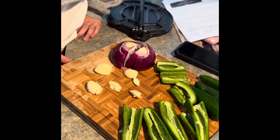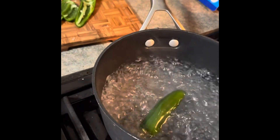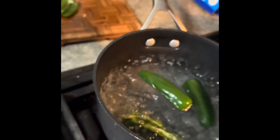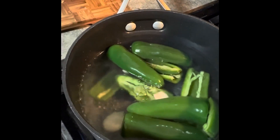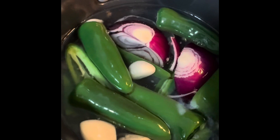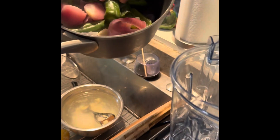We have our ingredients ready to use. Now what we are going to do is carefully place all of our ingredients to boil, and let these boil for about 15 minutes until everything is done. It has been boiling for about 15 to 20 minutes — everything is pretty tender now.